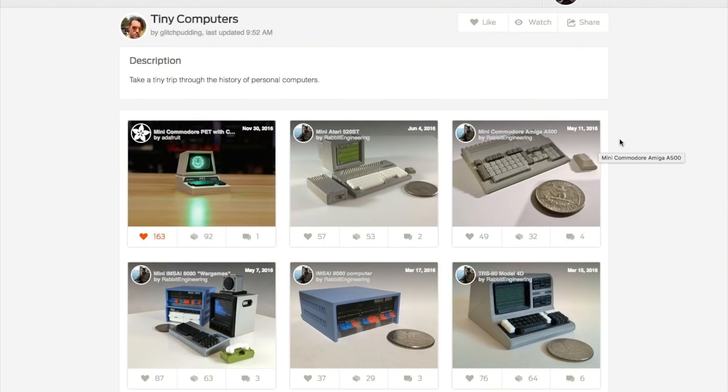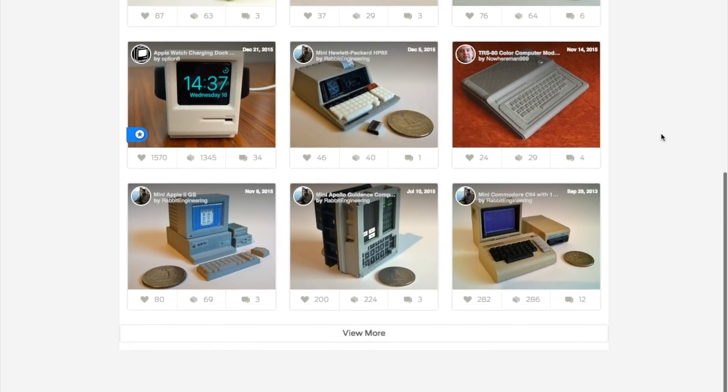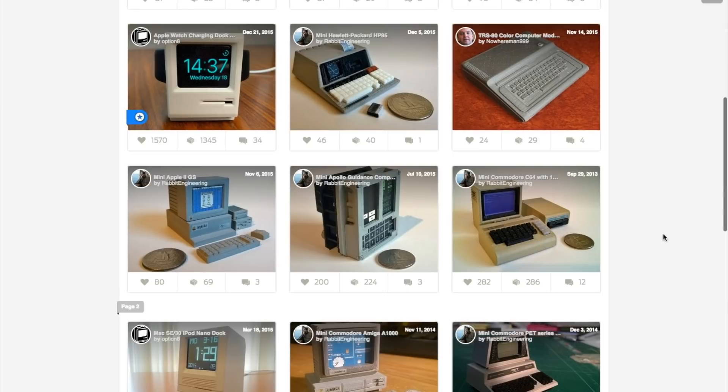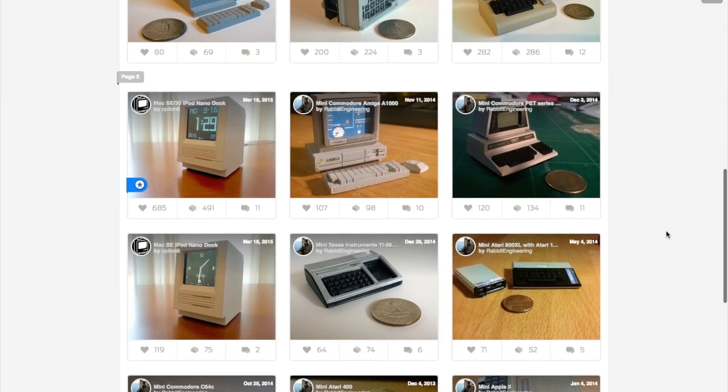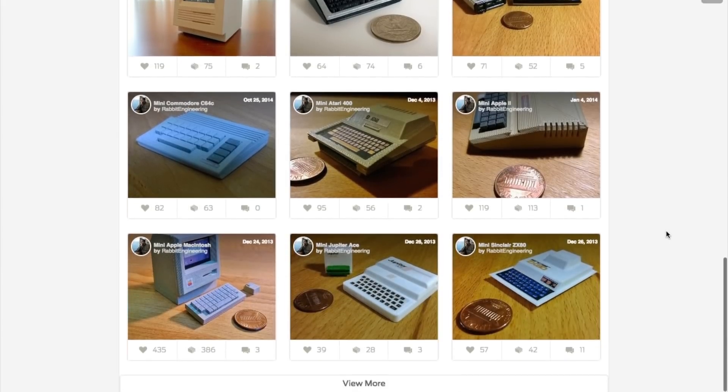While you're at it, over on Thingiverse there's an amazing collection of other mini vintage computer designs — Atari, Amiga, the Trash 80, Apple IIc. Some of them are super tiny, but a few of them look like they could be adapted to a similar LED matrix retrofit if your Commodore PET gets lonely.